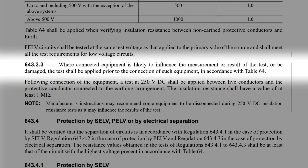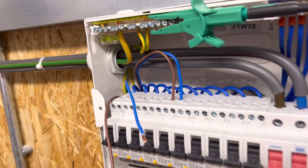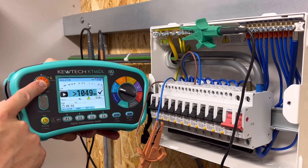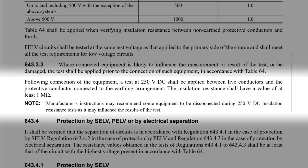Where connected equipment is likely to influence the measurement or result of the test, or be damaged, the test shall be applied prior to the connection of such equipment in accordance with Table 64. So you should apply temporary connections to the conductors so that all cables get the insulation resistance test, making sure the CPC of the circuit is connected to the installation earthing arrangement. Carry out the test between line and neutral, line and CPC, and neutral and CPC at 500 volts, then remove the connections. Following connection of the equipment, a test at 250 volts DC shall be applied between live conductors and the protective conductor connected to the earthing arrangement. The insulation resistance shall have a value of at least one megaohm. Note: manufacturers' instructions may recommend some equipment to be disconnected during 250 volt DC insulation resistance tests, as it may influence the results.